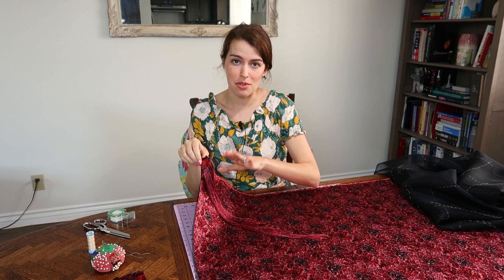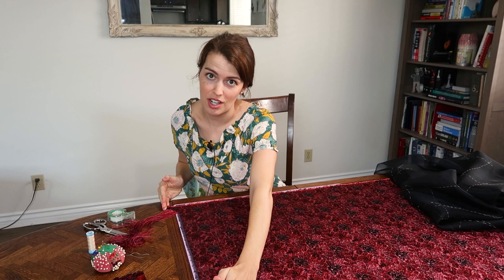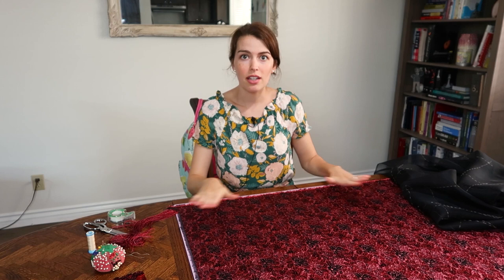You can see it wasn't even at all — some strands were short and some were long. There was about an inch and a quarter difference from one point to another, so it wasn't straight at all. I had to correct that because the grain is very important for aligning everything at this step.